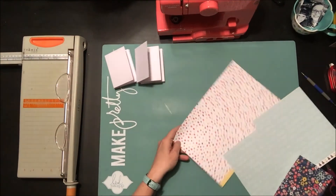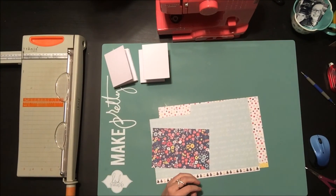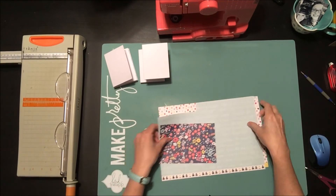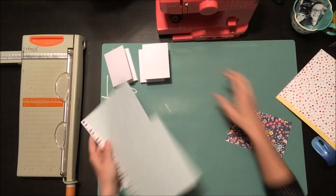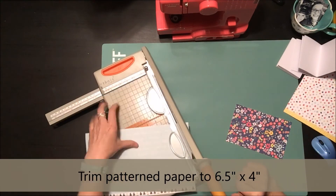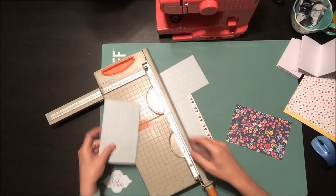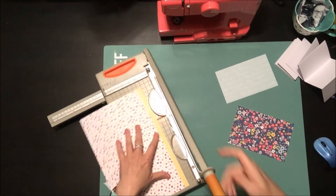Next you want to make a cover. I'm choosing some scraps of patterned paper — I have pieces from the Dear Lizzie 'Lovely Day' collection. I'm going to cut a patterned paper piece that measures six and a half by four inches, and that's going to be part of the cover for my book.